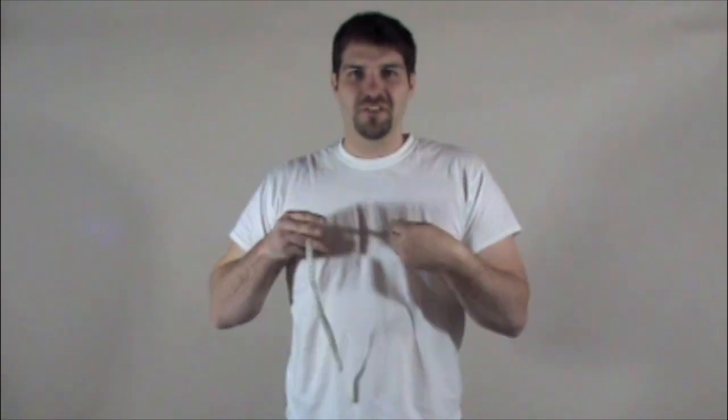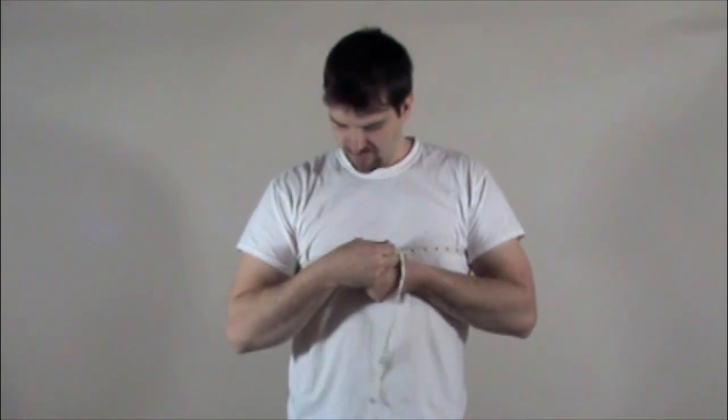First off, we want to measure our chest. Take your measuring tape and put it around your chest. Bring it around. Don't pull it tight because you want a good measure. I'm measuring about 44½ inches, which is correct — I wear a 44 jacket.